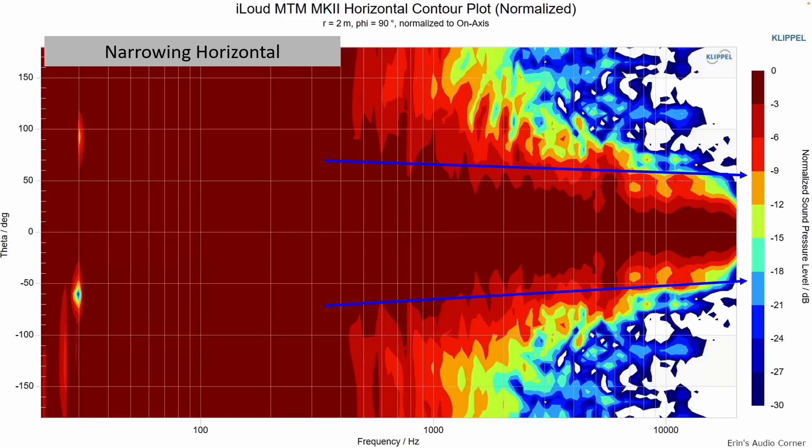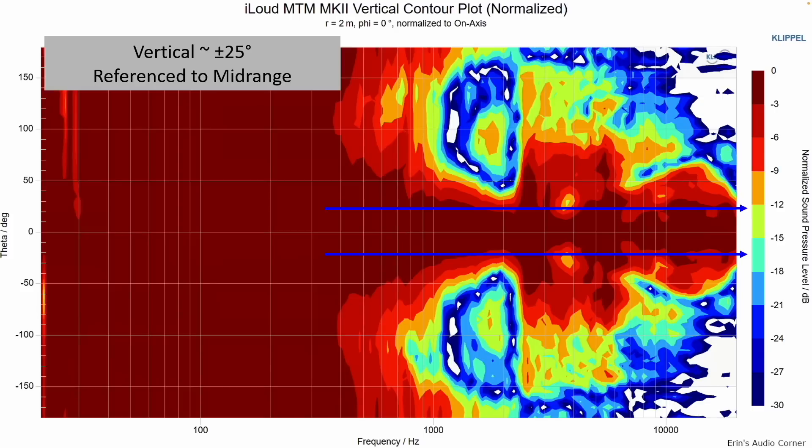The CEA-2034 dataset and estimated in-room response assume far-field listening where room reflections are a concern. Since these are near-field speakers, you won't have many reflections unless the room is small or the speakers are close to a wall — though you'll still hear some treble bump. These speakers have a narrowing horizontal response — not a constant directivity design. For vertical MTM lobing, make sure you're within about 20 to 25 degrees of the tweeter, or you'll hear significant suck-out.